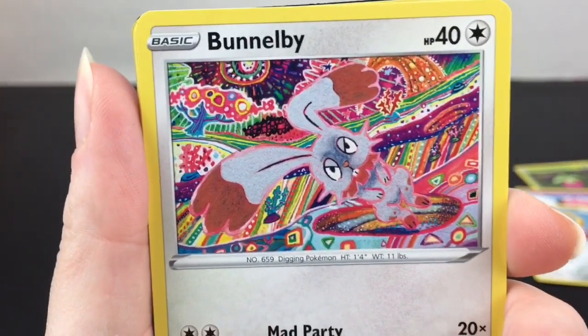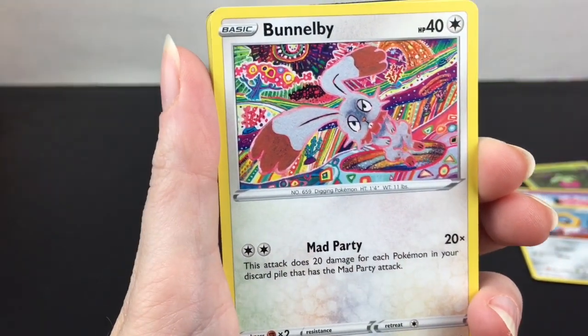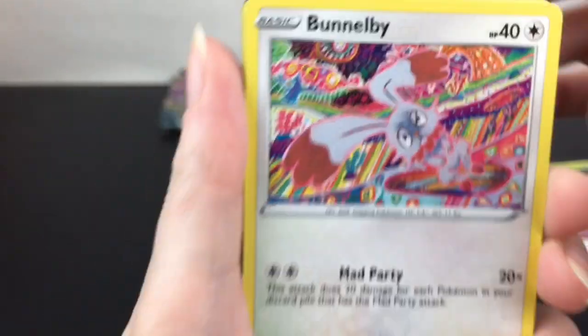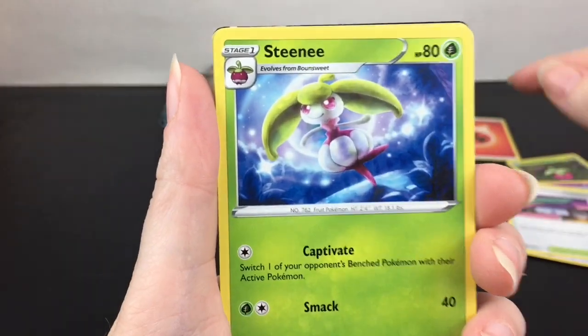Bunnelby — look at that artwork! It's part of the Mad Tea Party series. There's a whole Mad Tea Party, Alice-in-Wonderland vibe, and other characters have the Mad Tea Party attack too. That artwork is definitely a trip — very Alice in Wonderland-like. Then we have Fire Energy and Rose Tower. Steamy!